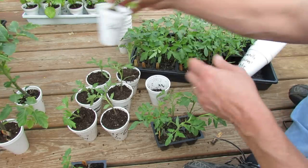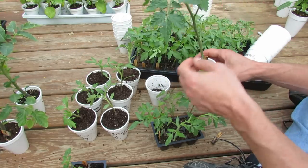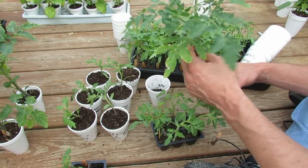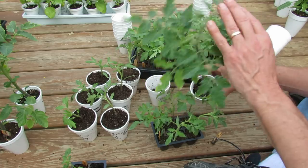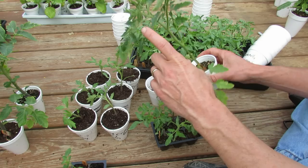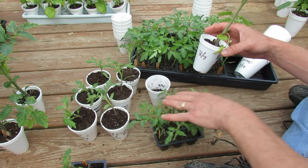Today is March 8th. These are tomato plants that were started on March 7th — they're about eight weeks old. They started going into the ground last week and they'll go in this weekend too. Then I'm going to give away the extras to my neighbors. This is a plant that is eight weeks old and it had to get transplanted into an eight-ounce cup from the cell.